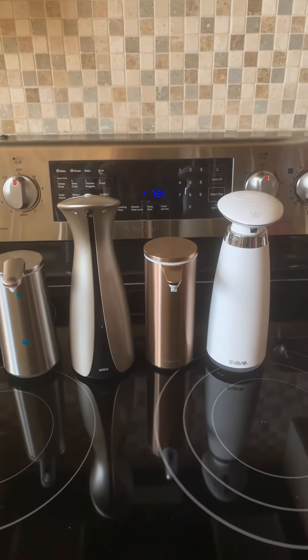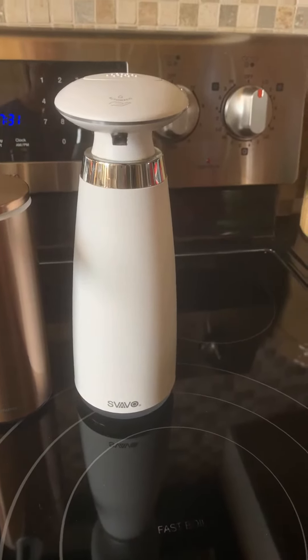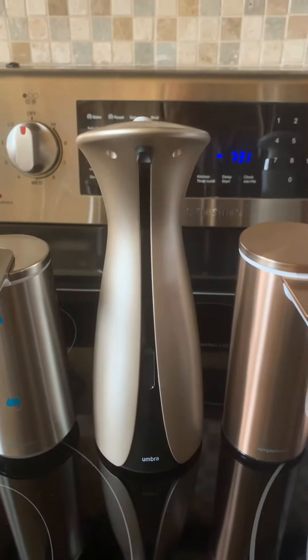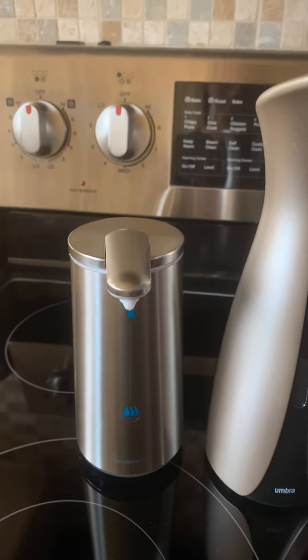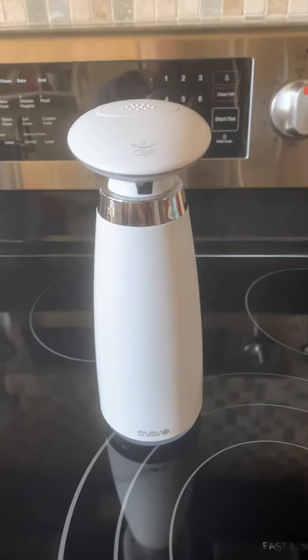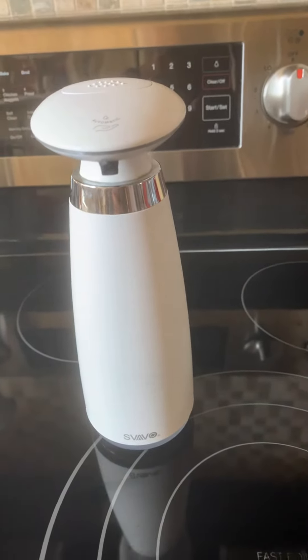These are my picks for automatic soap dispensers. I put Suave in fourth place. Suave is the cheapest out of the four, but it's very reliable, and I got it on Amazon.